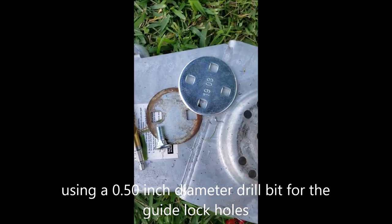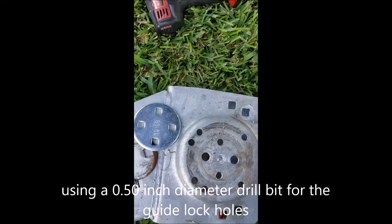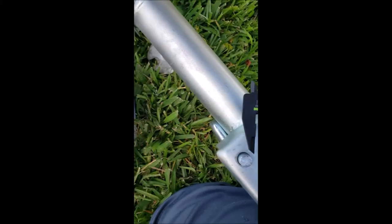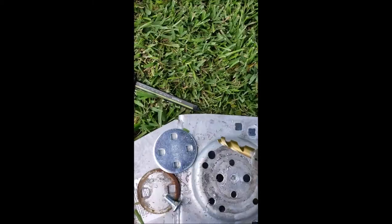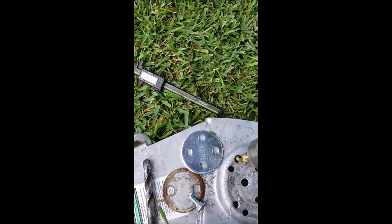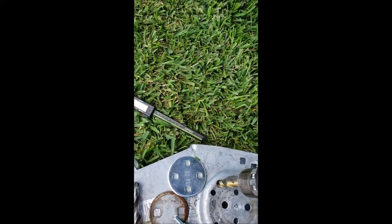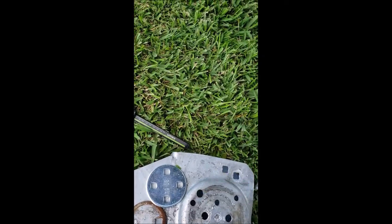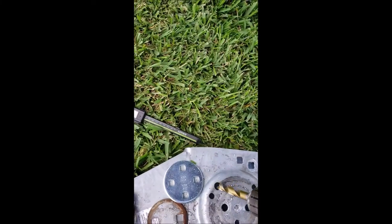Now I'm going to drill the guide pin holes out to half inch, which will allow me to use the guide pin to lock it in place. The guide pin is about a half inch. I drilled it with a 0.5-inch drill bit and then bored it out slightly — maybe 0.51 or 0.52 inches — which allows the pin to easily slip in since it's about 0.49 inches.